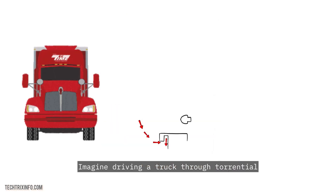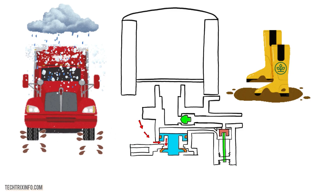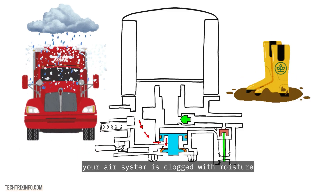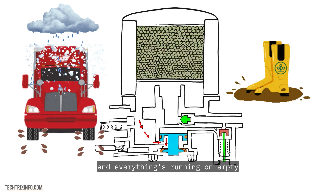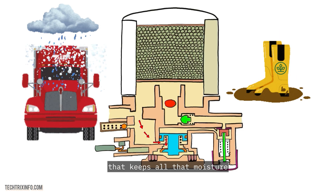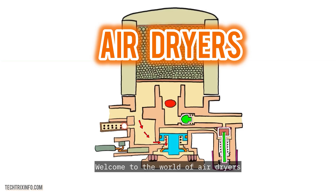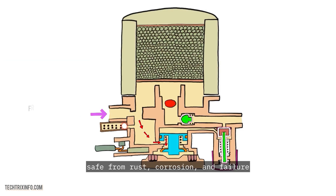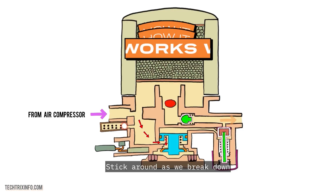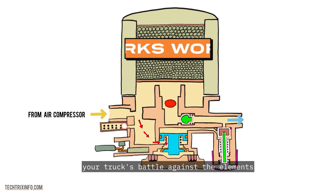Imagine driving a truck through torrential rain, mud, and snow, then the next thing you know, your air system is clogged with moisture and everything's running on empty. What if there's a simple hero hiding in plain sight that keeps all that moisture and gunk from ruining your truck's air system? Welcome to the world of air dryers — the unsung heroes keeping your vehicles safe from rust, corrosion, and failure. Stick around as we break down how it all works, and why it's the secret weapon you need in your truck's battle against the elements.